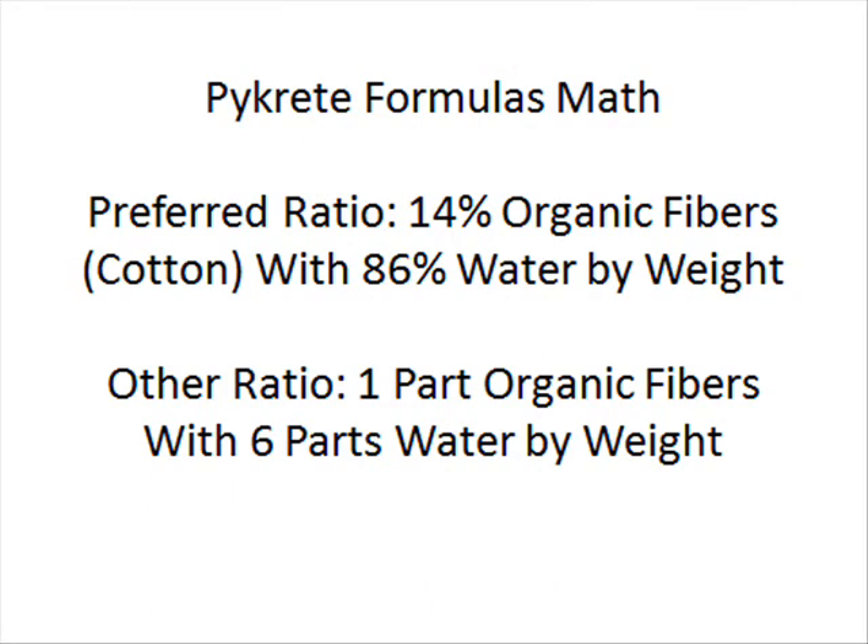What you want to do is mix it in one of these ratios. It could be a 14% to 86% ratio, where it's 14% organic fiber — let's say cotton — to 86% water. Or a 1 to 6 ratio, where it's 1 part cotton to 6 parts water. Once you have it mixed into a nice, equally dispersed mixture...